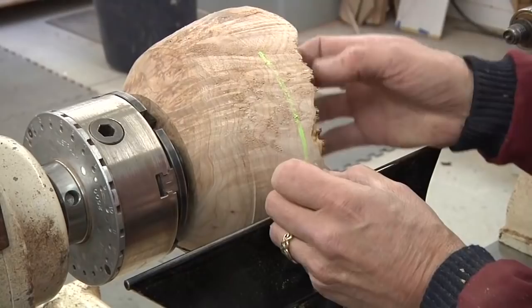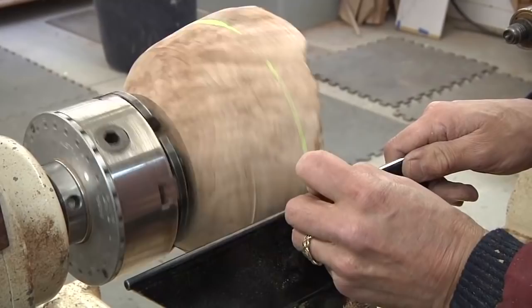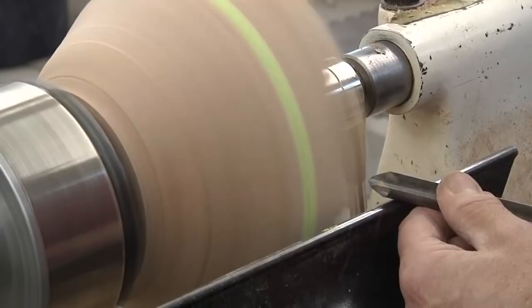I think a raised band would be a nice detail for this bowl, so I'm using some chalk to lay it out. It needs to be placed just below the lowest section of the natural edge.